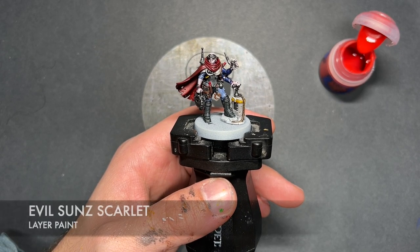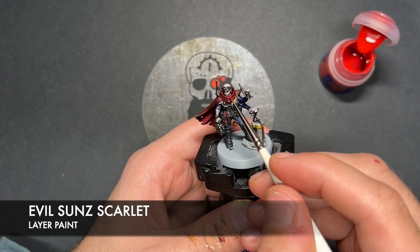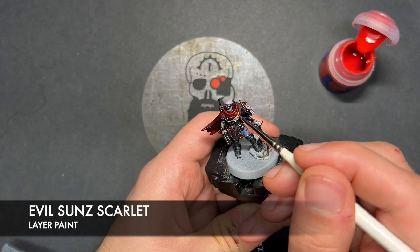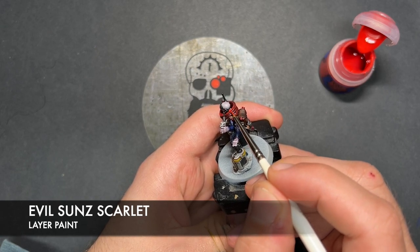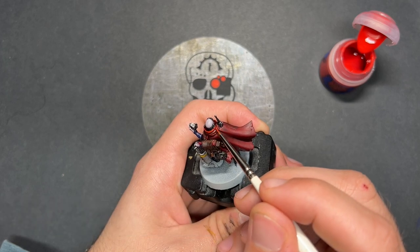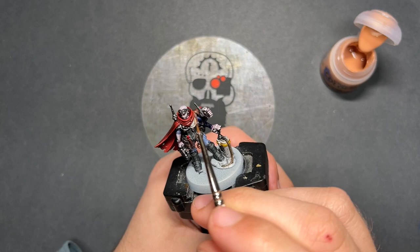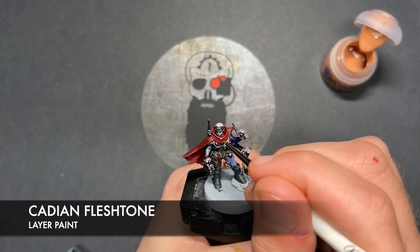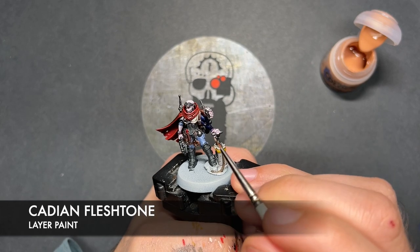I'm going to take some thinned down Evil Suns Scarlet. I'm going to use this to highlight the red robe and all of our other red details — going to give you quite a clean highlight here, just take your time. With that Evil Suns Scarlet applied to all of those red details, what we're now going to do is just very quickly take a little bit of Cadian Flesh Stone and add this as our little spot highlight on the sharpest corners of our red details.